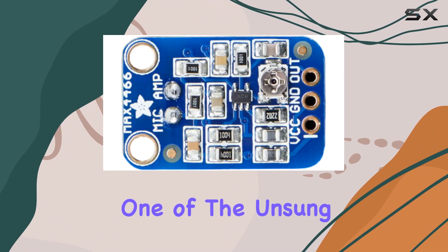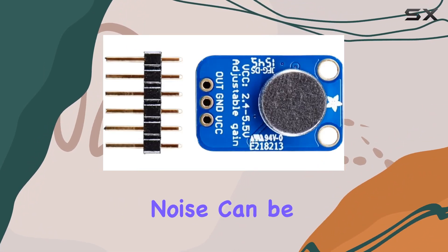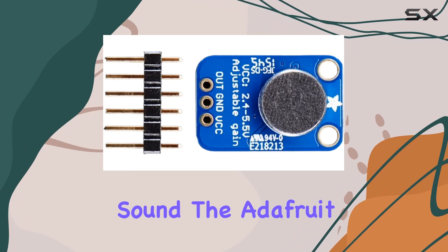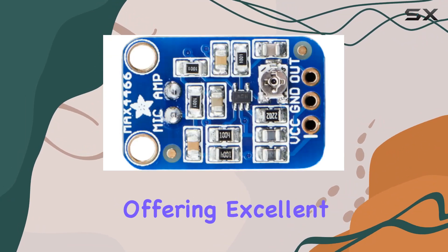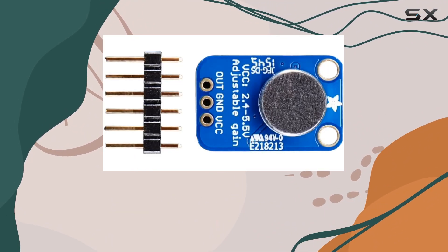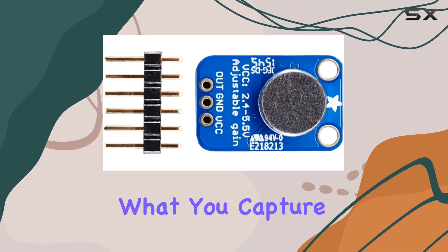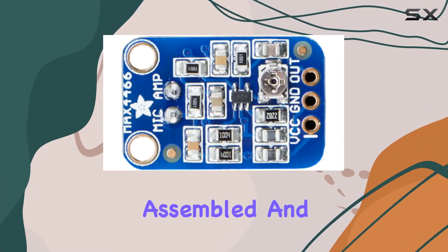One of the unsung heroes in electronic components is power supply noise rejection. Noise can be the bane of any audio project, introducing unwanted artifacts that can ruin the clarity and fidelity of captured sound. The Adafruit electret microphone amplifier excels in this area, offering excellent power supply noise rejection. This means that even in environments where power supply noise is a concern, this amplifier maintains the integrity of the audio signal, ensuring what you capture is as close to the original sound as possible.